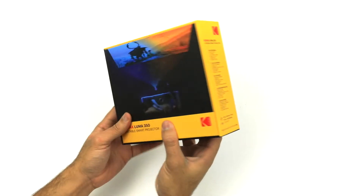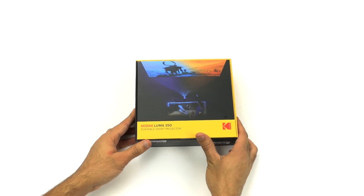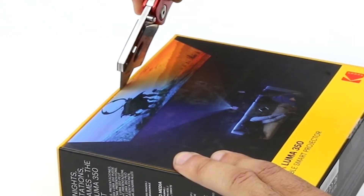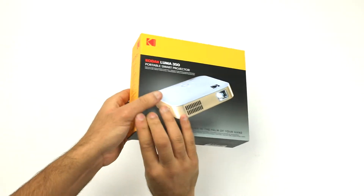To open, turn the box over to reveal two pieces of tape holding the packaging. You'll need something sharp to safely cut both of these. Please be careful while cutting. Flip it back over and begin lifting the lid.